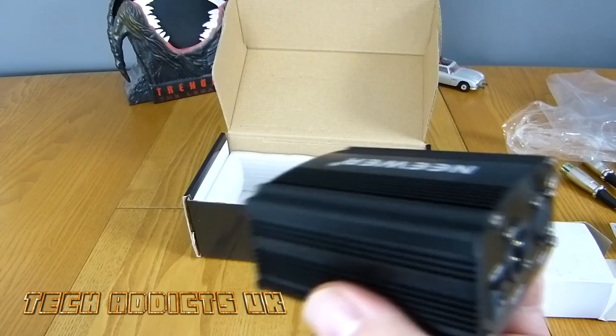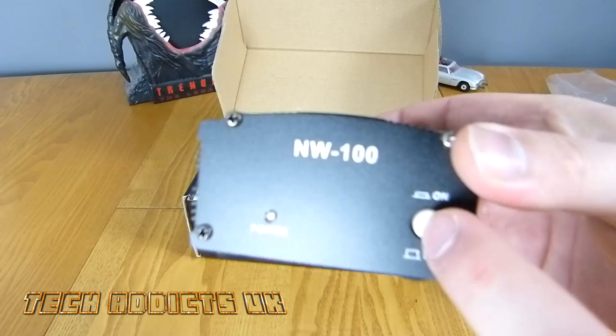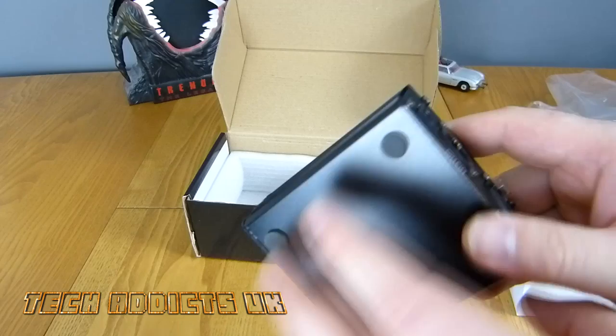This is the actual phantom power supply unit itself. We have a power LED and an on/off button which is clicky and to the point. Nothing else around the side, just some little rubber feet.